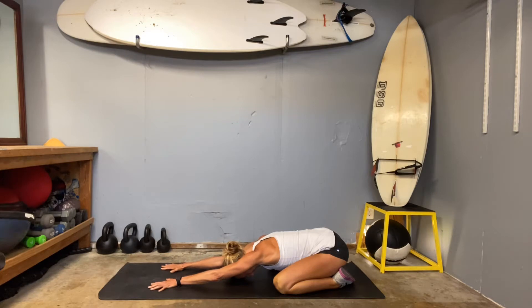Spread those fingertips nice and wide and engage into the back. Flex your arms and feel those shoulder blades shove down your spine. Think about kind of hollowing out your armpits.